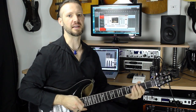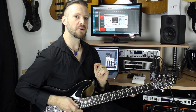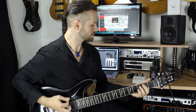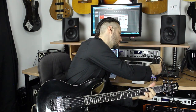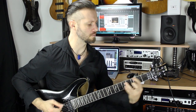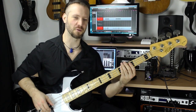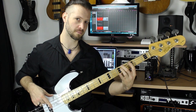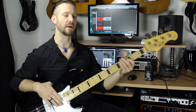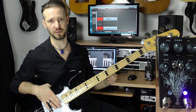I have the power amp section engaged. One thing you need to do when using this kind of pedal into a power amp is crank up the high frequencies — that's just normal. You can even use this pedal for bass. Right now I'm going from the bass into the pedal and then into the interface, and using the Two Notes Wall of Sound software for speaker simulation.